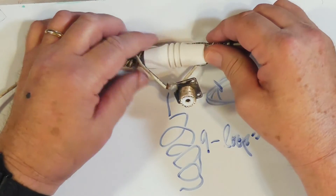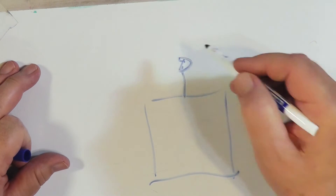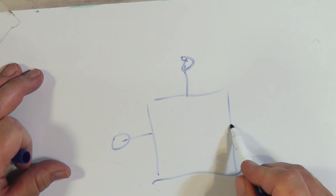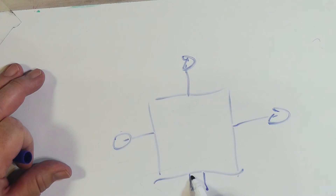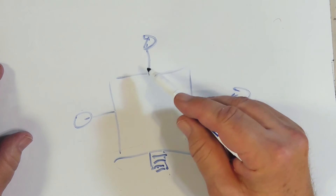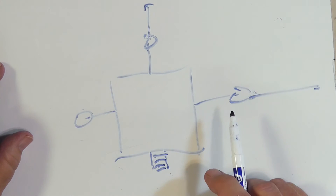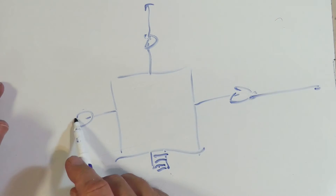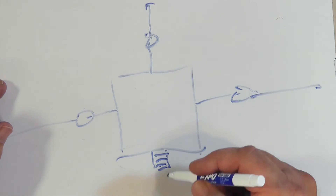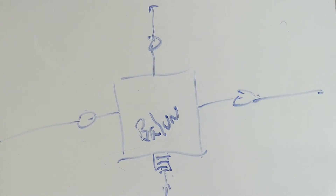A lot of the store-bought baluns look like this. They've got a loop on the top, a loop on this side, a loop on the other side, and an SO-239 down here on the bottom. This is for hanging — like hanging in a tree. This goes to one element of the dipole, this goes to the other element, and this is where your coax connects down here. This is a full-blown balun.